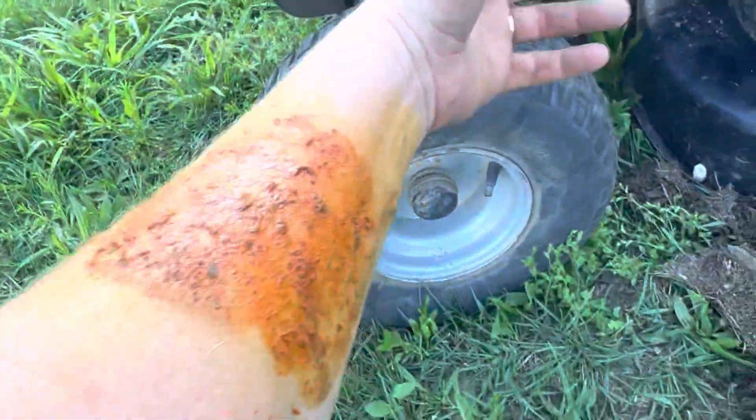This is probably poison ivy — yes, it looks horrible — but it's turmeric, honey, and cayenne. So it's not itching, and I don't want to itch it because I don't want to get orange hands.